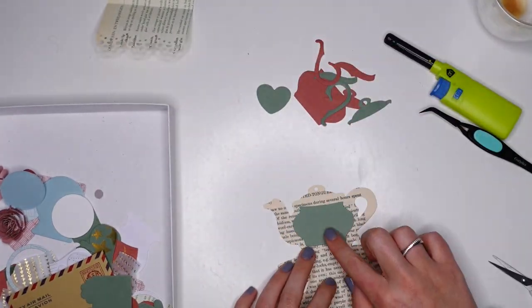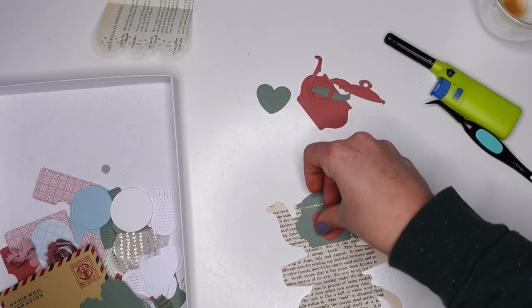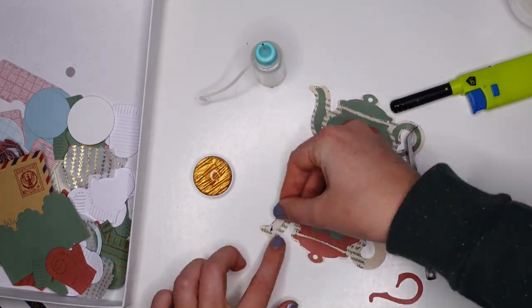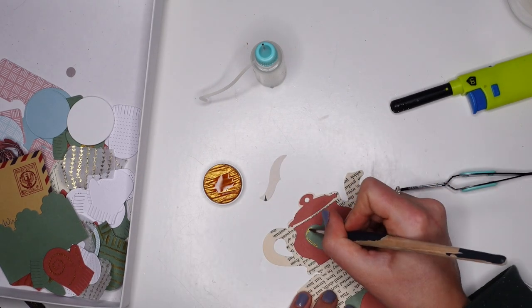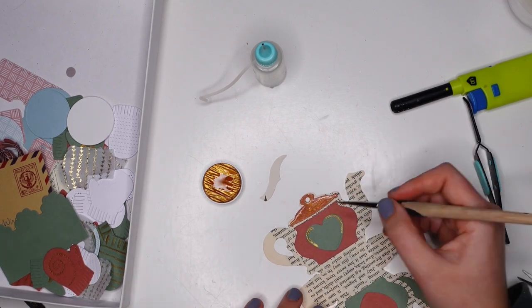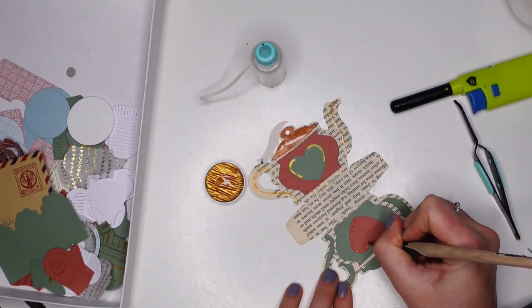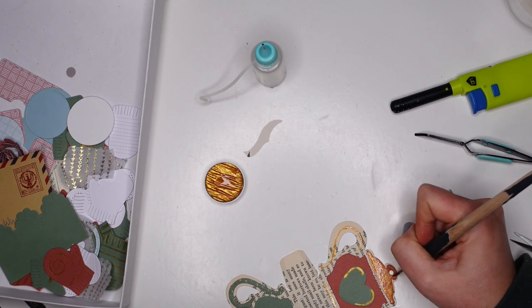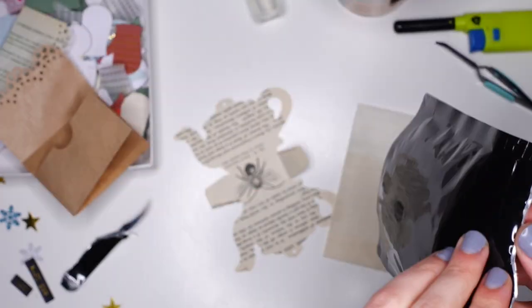Moving on to the next project and the next die — I thought this was so adorable I kind of had to have it. It's a teapot, and it's kind of like a teapot gift bag — when you close it you can stick something in the middle, which naturally had to be a tea bag. The only problem is that I die cut both papers the right way up, but because it's mirrored I couldn't stick down the red side correctly, so I just ended up using some gold paint instead.